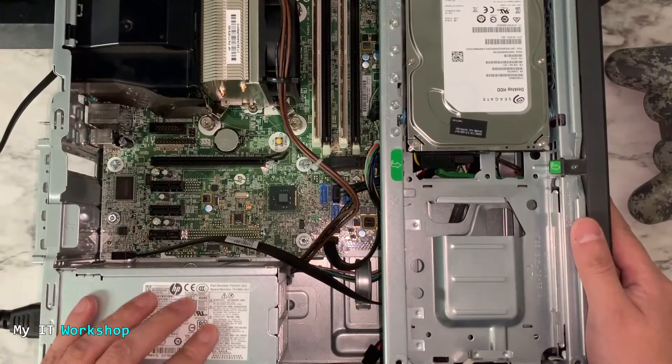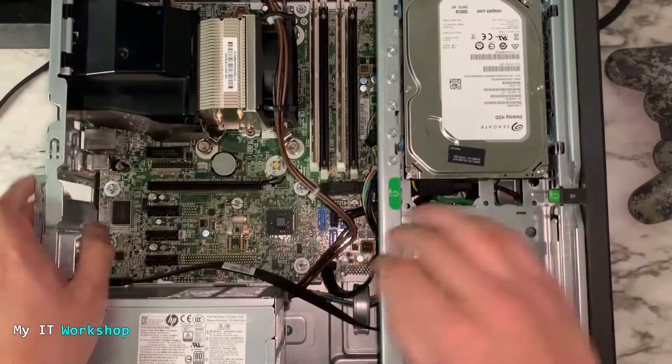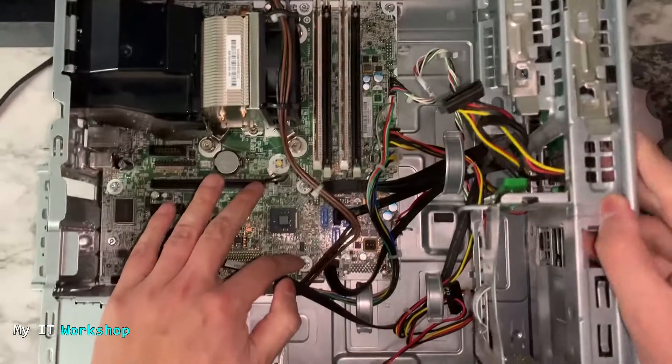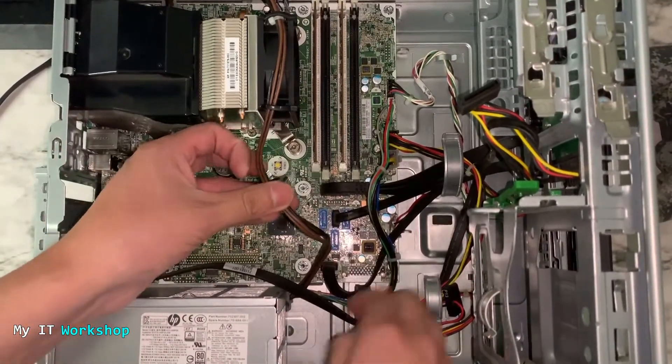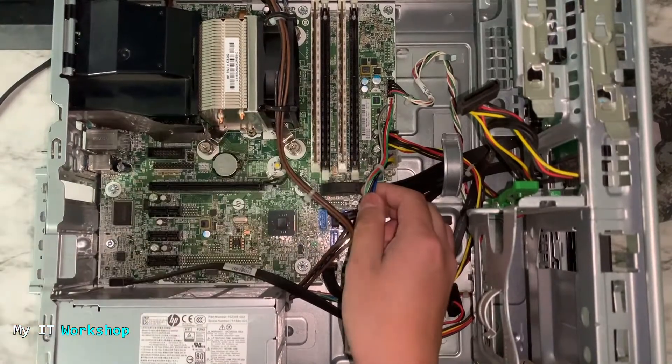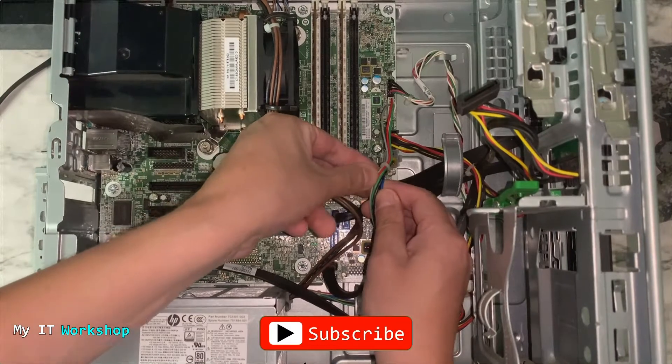We are now going to test the power supply. I'm going to disconnect it and open the case — on this model you open it like this to access all the cabling. We have to look for the green cable; you should only have one green cable coming out of your power supply. Once you locate it, you can see it right there.